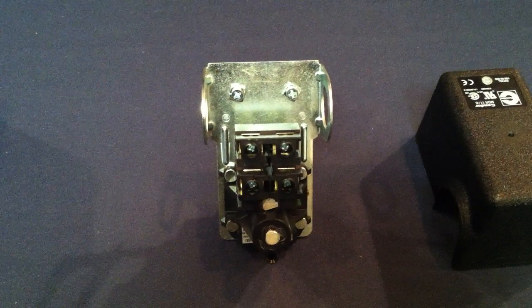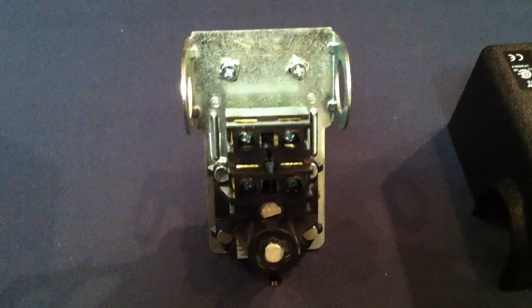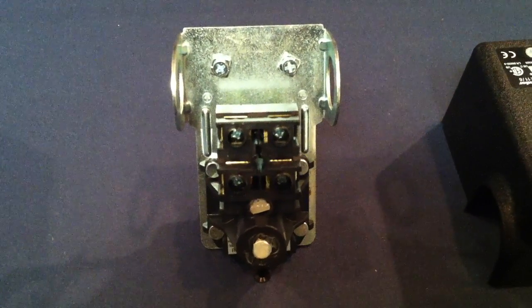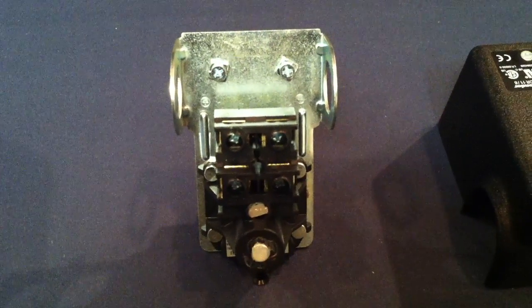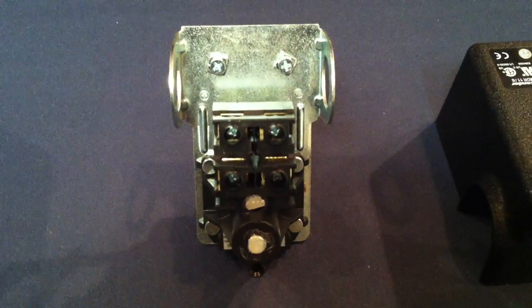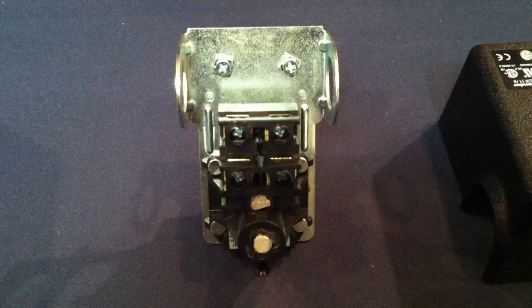There's an adhesive on there. That adhesive is required to be put on there by UL. We have to factory set and test them here at 27 on, 40 off. But if you need to adjust it, this is called the range screw, and what that does is raise both the cut in and cut out pressure on this switch.